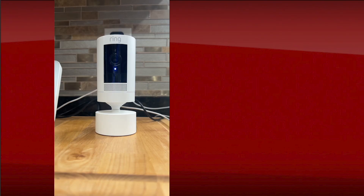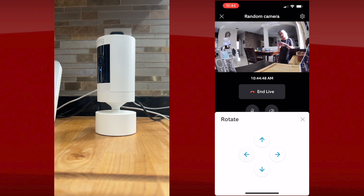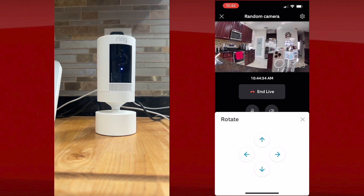Let's open the app and see how this works. On the left side of your screen is the ring camera and on the right side is the app. On the app I'm going to control the pan tilt camera so you can see how well it works.